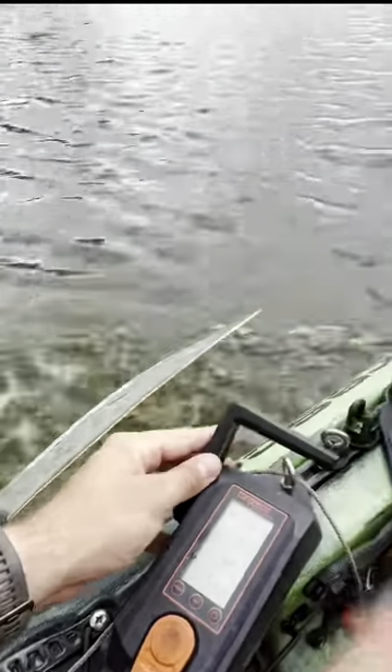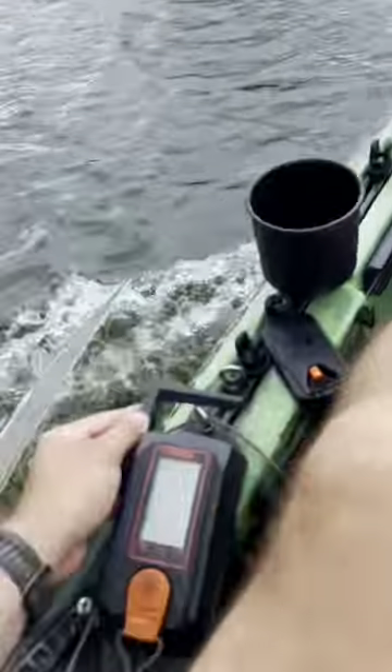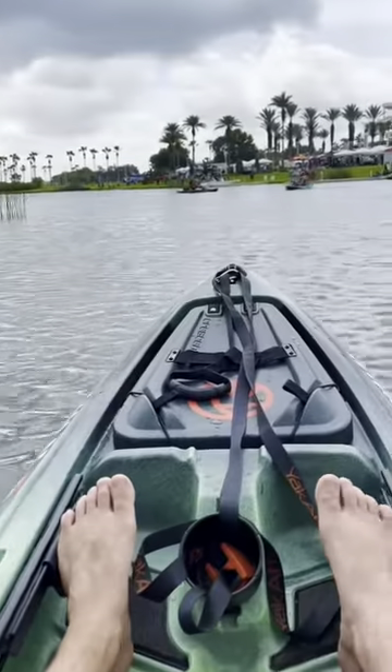Here's our Torquedo control. Let's top this sucker out. Here we go. Full rip, full send.